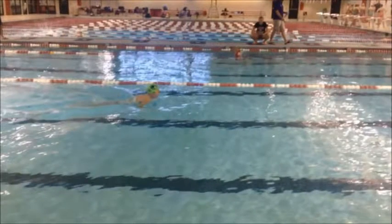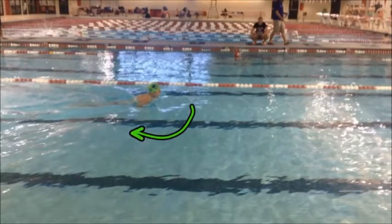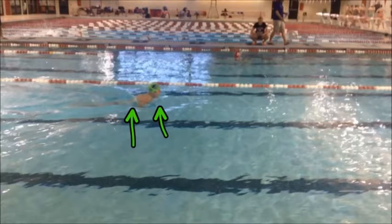See where those hands come all the way back? Right now your elbows are pointing the wrong way. I want to keep those elbows up in front of you so you can always keep them moving forward.